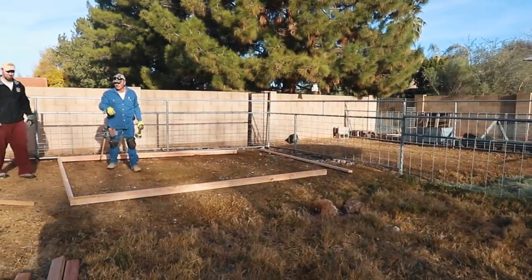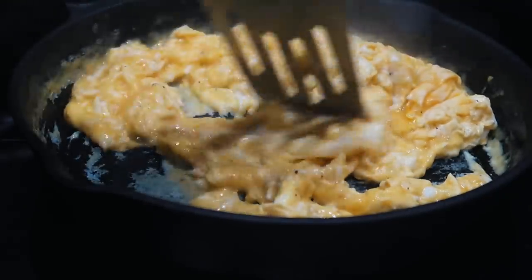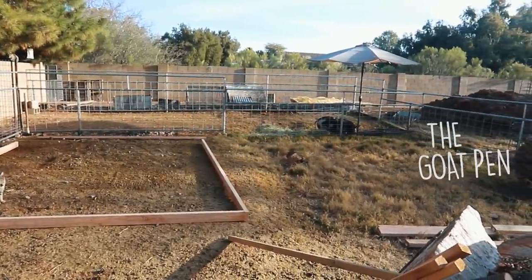We're starting the goat barn project. It's going to be so nice. My friend Mike is going to help me with the construction here so it goes a little bit faster. Danelle's going to keep us fed while we're going. We'll see how much we can get done. The first part is laying out the foundation, pouring some concrete for the posts and getting it all ready to go.